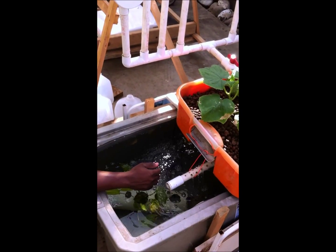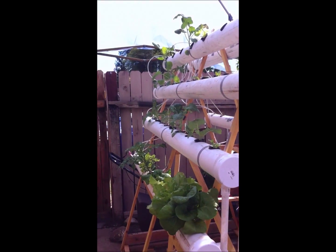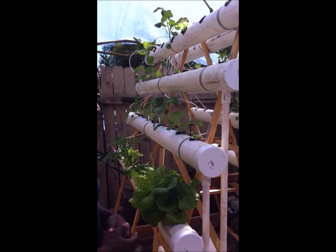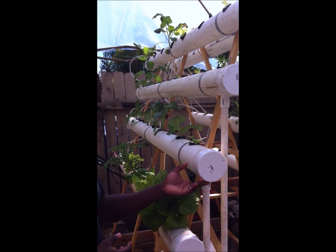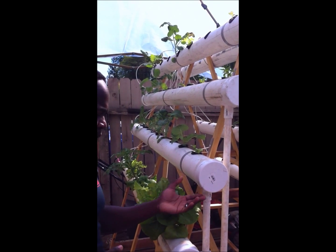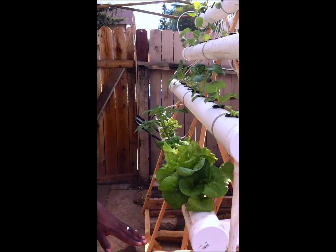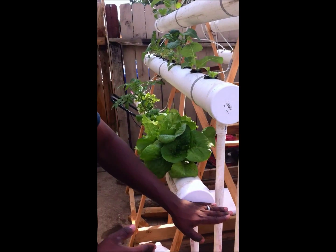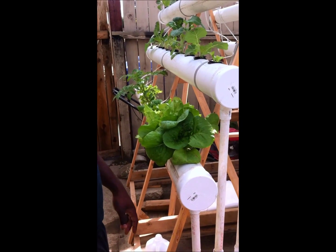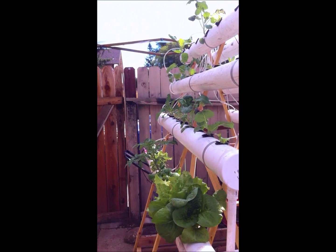We did have a little problem with the system — you're going to have to tweak the water levels a little bit. Some plants don't want a constant flow of water. This is also not a pure NFT system — it's an NFT crossed with a DWC, deep water culture system. What happens is we don't have just a column of water at the bottom, but we have a half-way filling. That way we get just enough room for oxygen to flow in the tank and in the 4-inch PVC pipes, and the roots are not flooded.